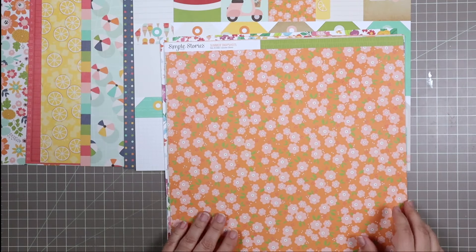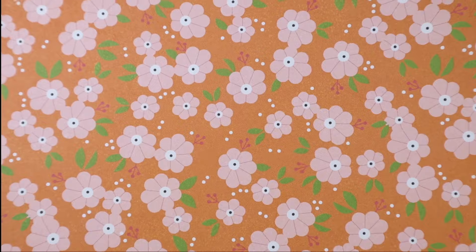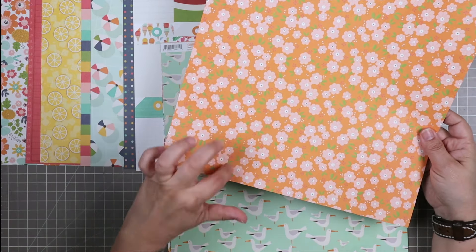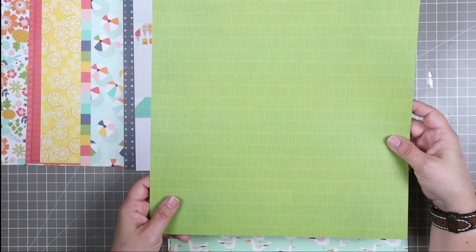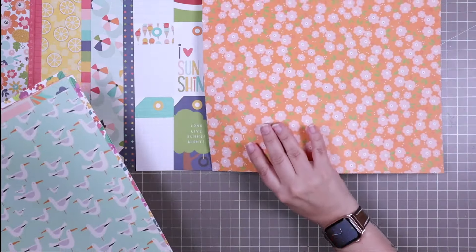Staying with the Summer Snapshots collection, we have this orange background with beautiful little pink flowers. I love how dense it is — a small amount will still let you see a nice portion of the pattern. It makes a great layering page. The backside is a beautiful green with little lines on it — so pretty and very versatile.